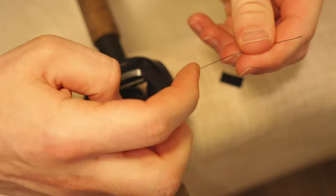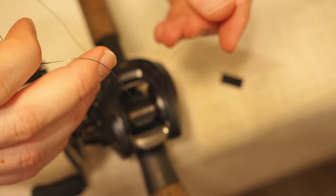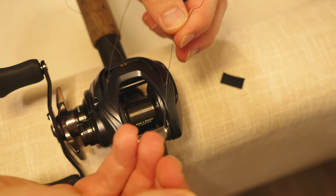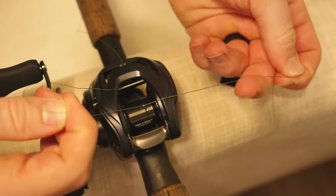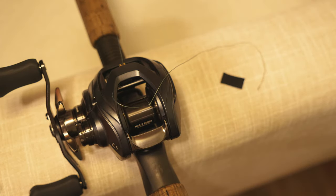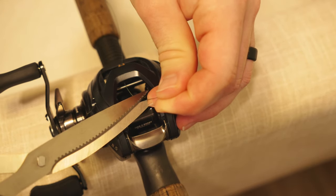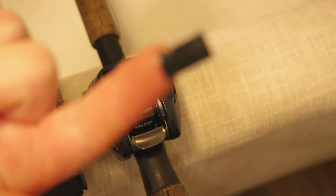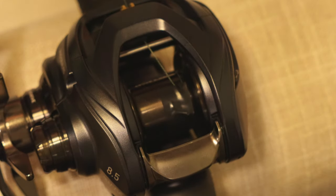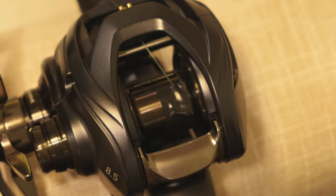Take that off and now we've got this situation right here. All we're going to do is tie a triple overhand knot. Now we've tied down three times — you can pull this part back through the line guide. Take your scissors, cut that tag end off, take another small piece of electrical tape, and tape that knot down to the spool.